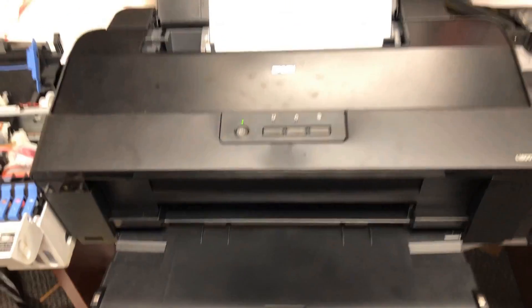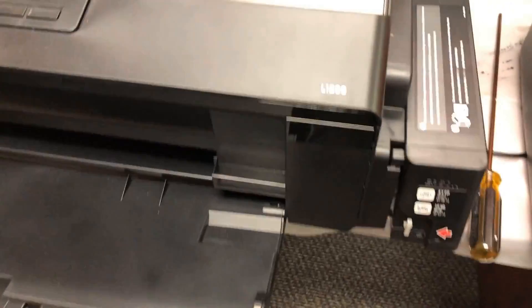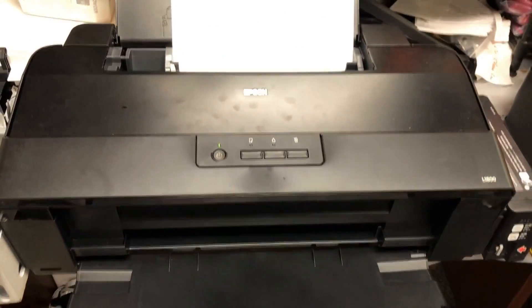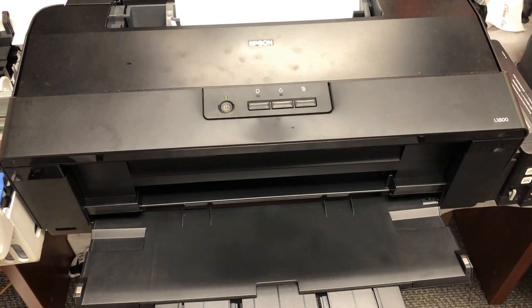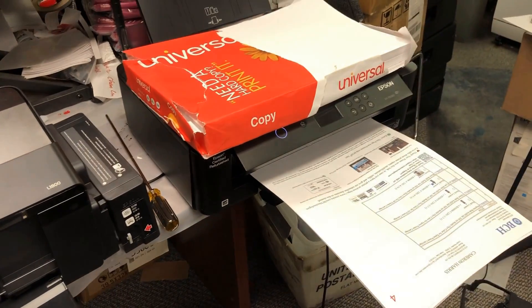Hey guys, it's Kevin. Today we're going to talk about no daily maintenance for DTF printers. The caveat of this video is you don't have to do the daily maintenance and your print head will never clog. Sounds too good, but this is for people who don't usually get orders.